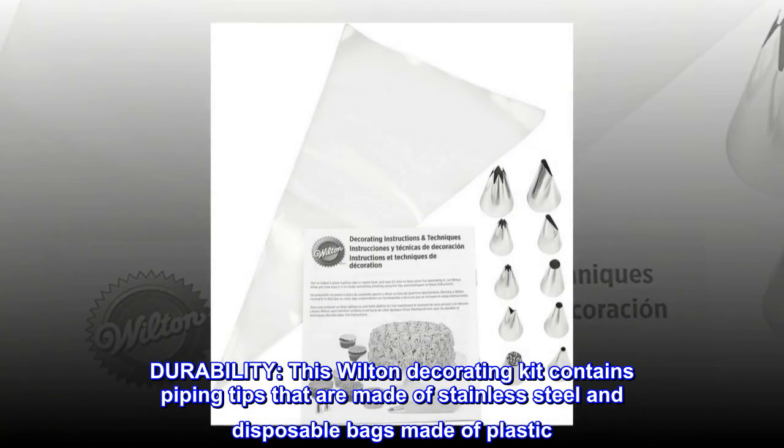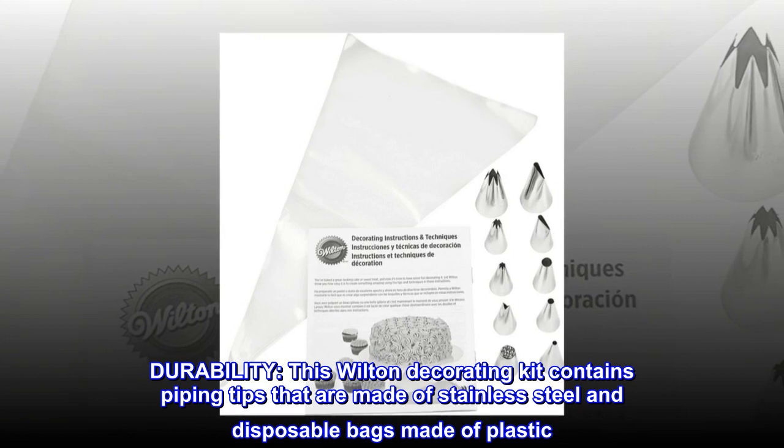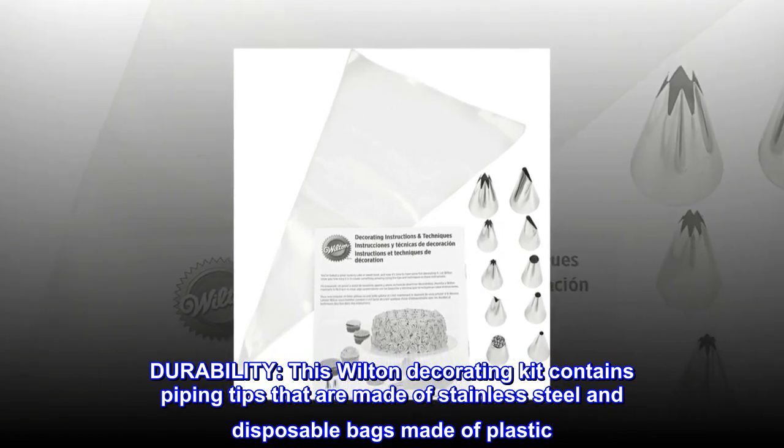Durability: this Wilton Decorating Kit contains piping tips that are made of stainless steel and disposable bags made of plastic.